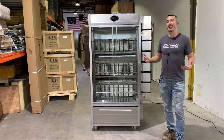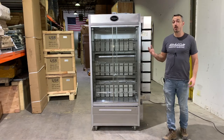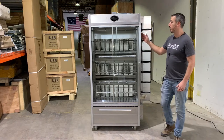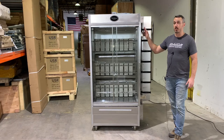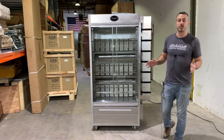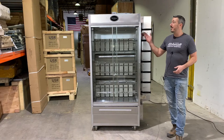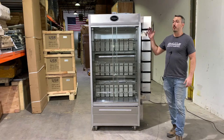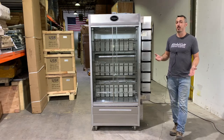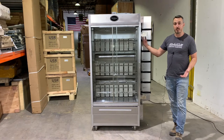When our customers call to ask what we recommend in this rotisserie space, our answer is always the same: if you can afford it, you'll never be sorry that you bought an Old Hickory. These machines are not cheap, but they're durable and a good investment in your business. You may expect a good quality commercial rotisserie to last roughly 10 years or more. We still get calls from Old Hickory customers looking for replacement spits for machines that are 20, sometimes even 30 years old. That's what makes these machines so great — they last a long time and they're durable.